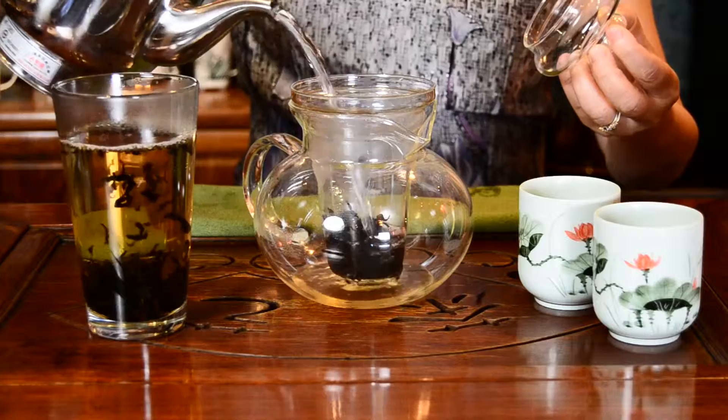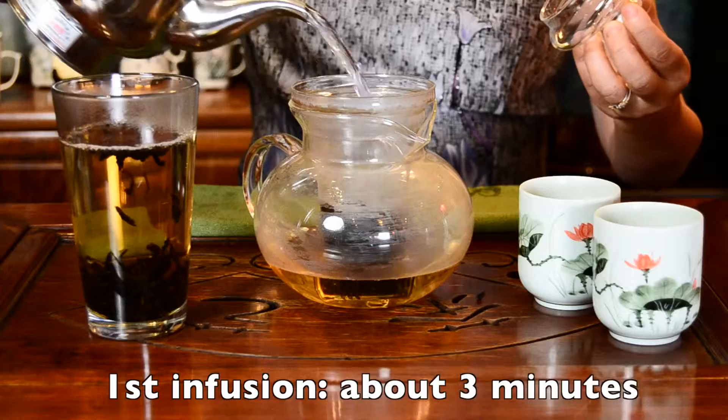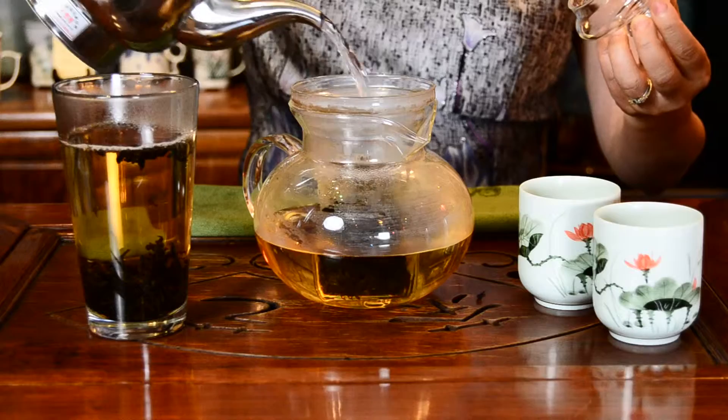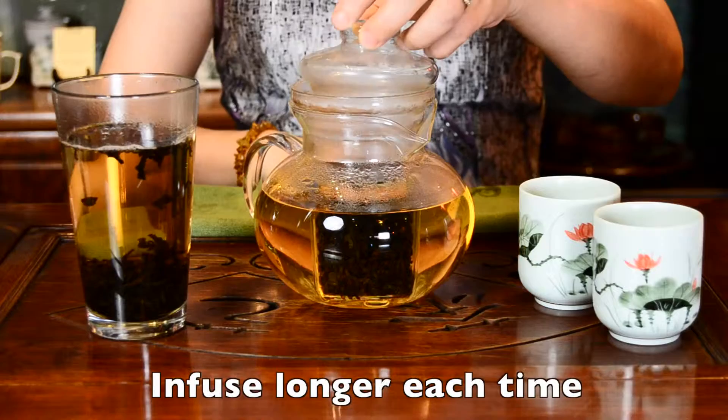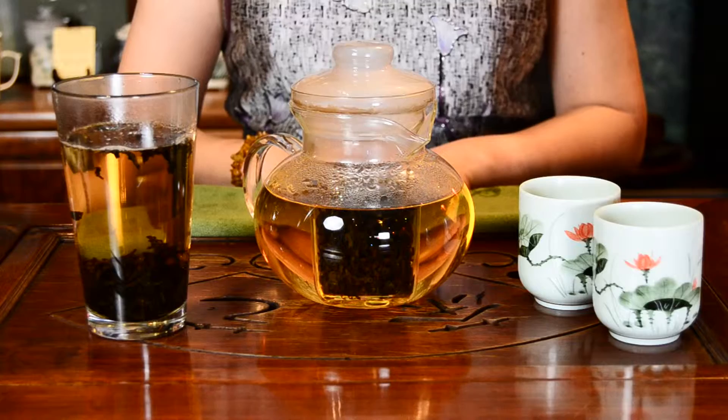All of our teas can be used multiple times. Wait about 2 or 3 minutes for the first infusion before you drink. For the second infusion, brew your tea for also around 3 minutes. After that, adjust your infusing time to how strong you would like the tea to be.